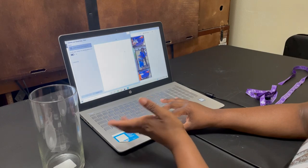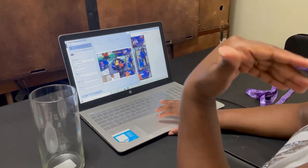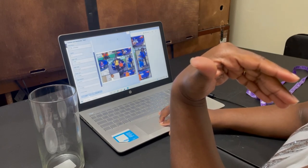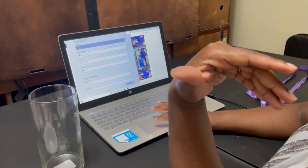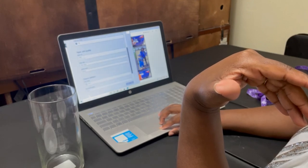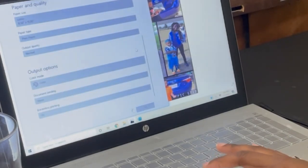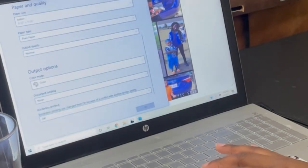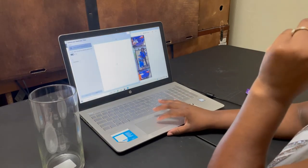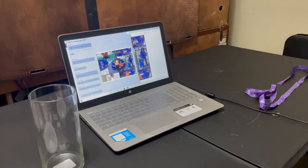I'm going to go ahead and print it. I'm using my Canon printer, which does not print borderless, and I'm going to show y'all that it doesn't print borderless so you can actually see. Let me close this up and start printing.